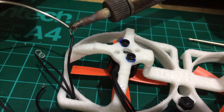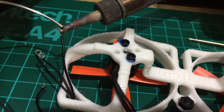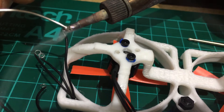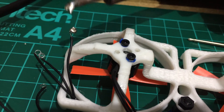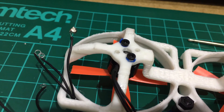Solder it up and it should get a little globule of solder in that little spot there. And there we go, you've got your solder on the bit of wire, ready for soldering on to your ESC or whatever it is that you want to solder on to.